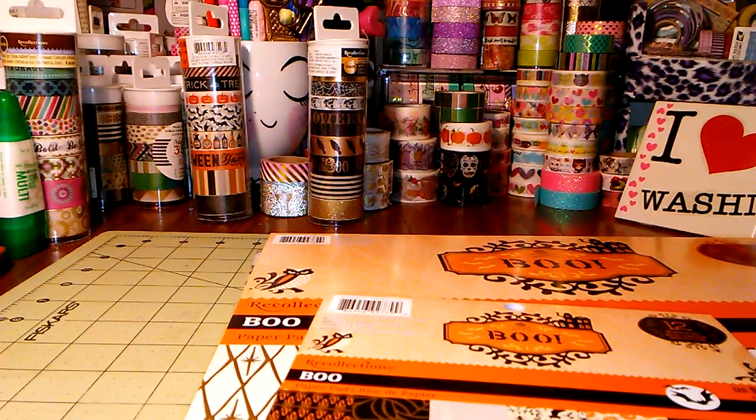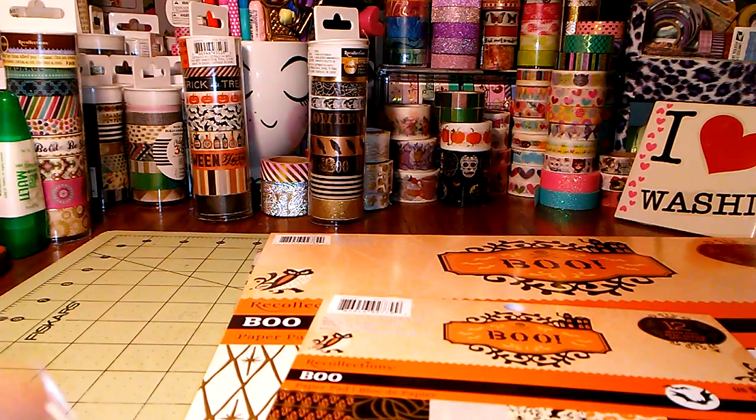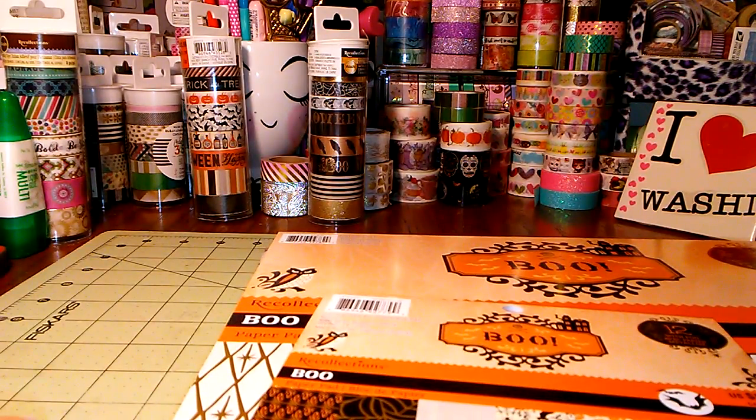Hey everybody, I'm back at it again with another Michaels haul. So I went to a different Michaels than I usually go to. They pretty much have the same thing mine does. So I got a few things — as always, I'm going to share them with you guys. It's a crafty haul.